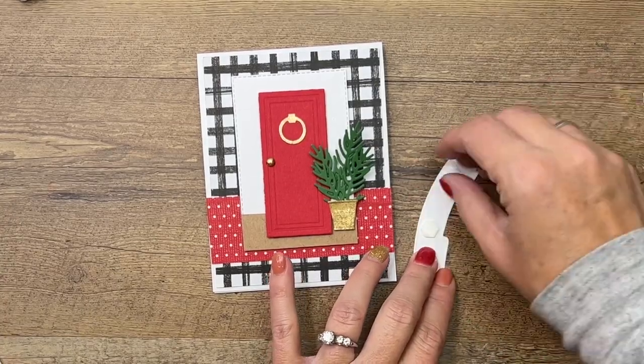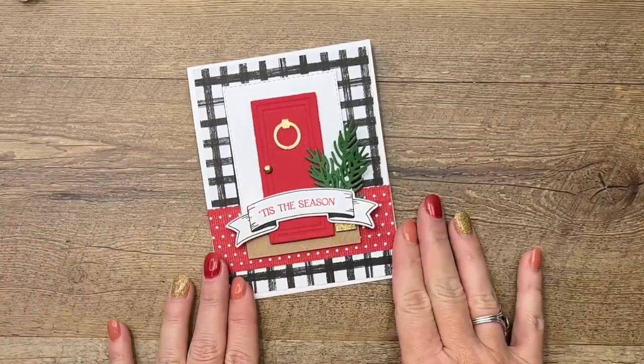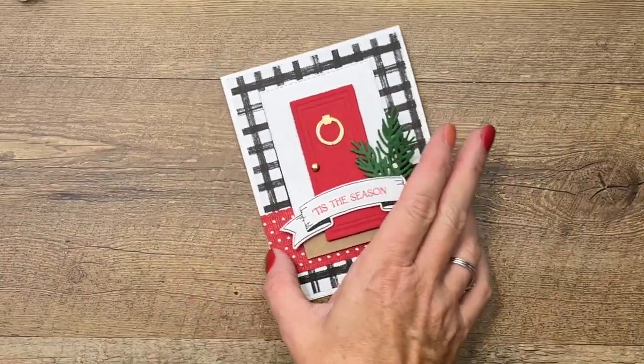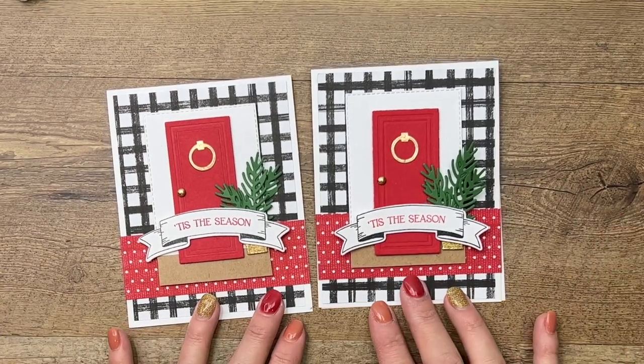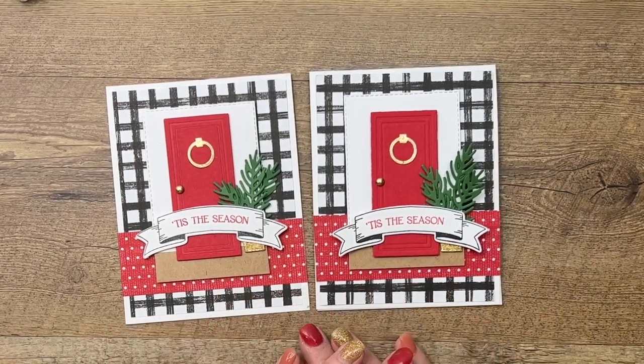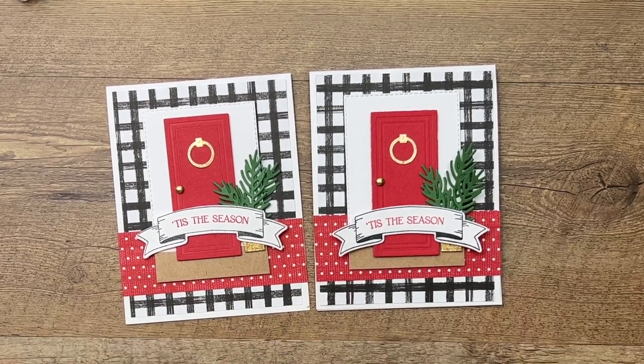We're going to take the banner and put that right across like that — and you're done! Isn't that a quick and fun Christmas card? It took me less than five minutes. Click the link here on YouTube, go visit my blog, and let me know if you have any questions. Thanks everybody, bye bye!